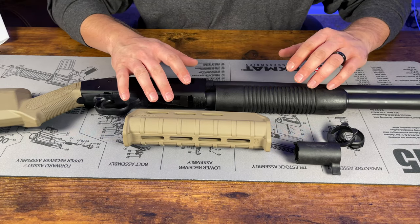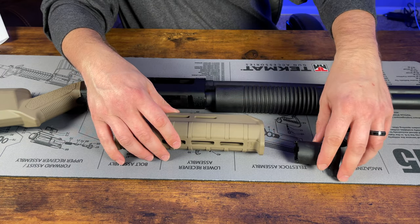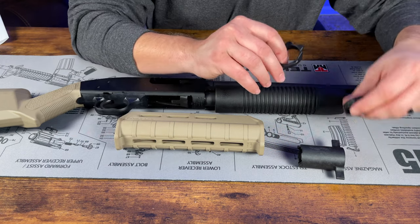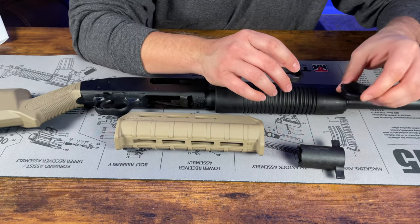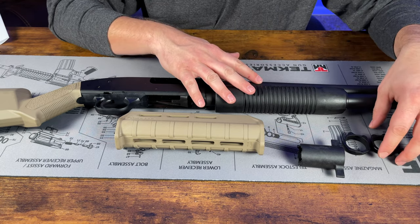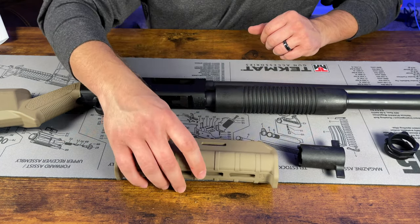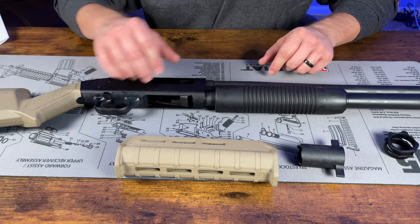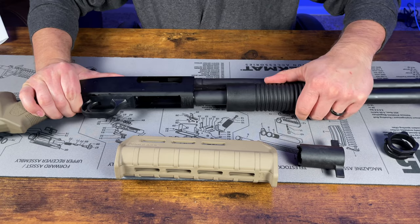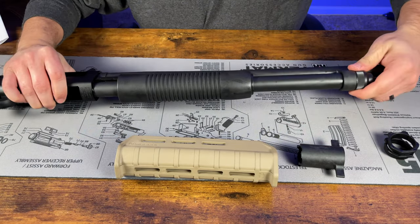Starting with the forend installation — it comes with the Magpul forend, the castle nut wrench, and two anti-rotation adapters. The instructions tell you which one to use depending on your model. Since this is the Mossberg 500 and not the A1, we use the one designated for that. The first thing we have to do is take off the barrel. Slide the action about halfway back, then take off the magazine cap and pull the barrel out.